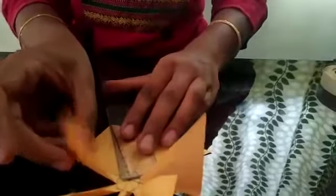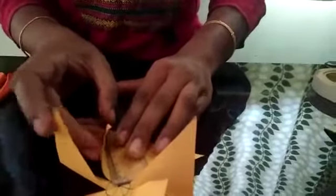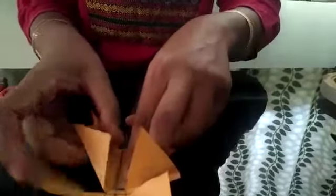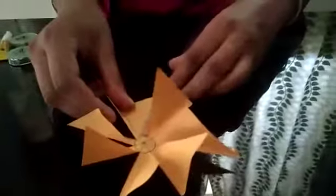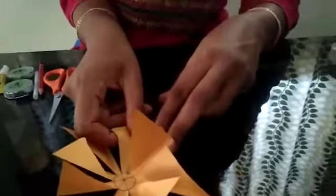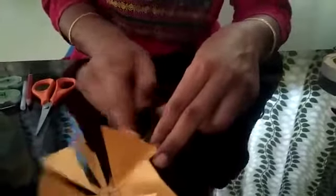Your turbine is getting ready now. Slowly fold it on all sides so that your turbine will look like this. Now we are going to cut the straw into a small piece.